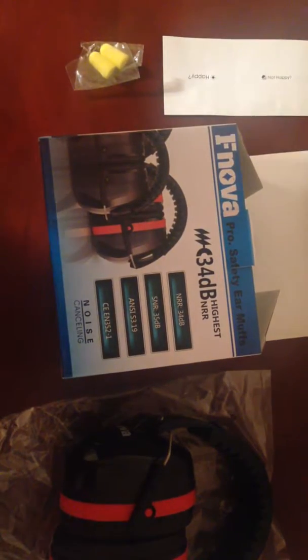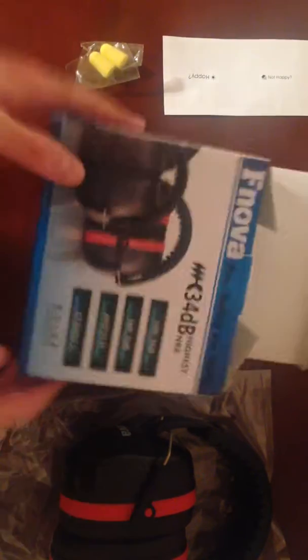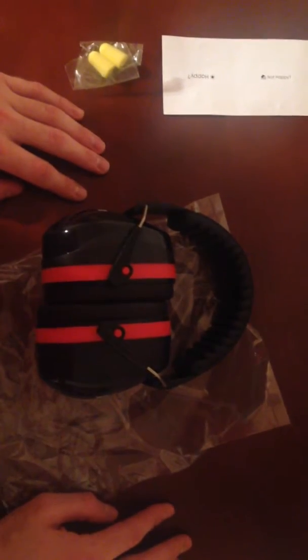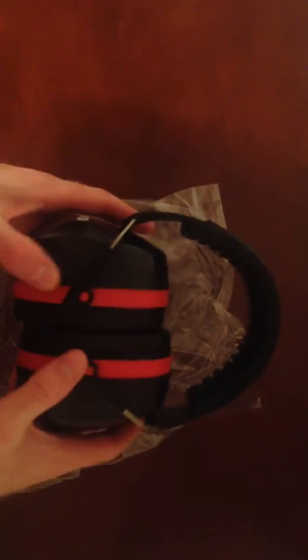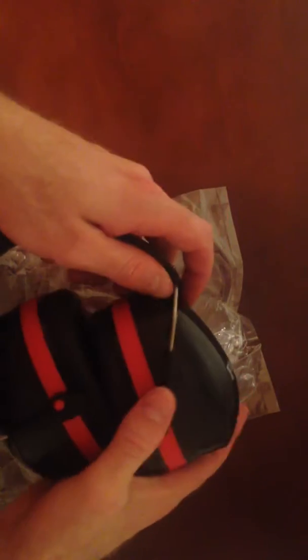Sometimes it's hard to tell really how well they work, and these definitely do seem to be quality. Before I get into that — that's the box I just showed you. It comes with some customer satisfaction paper and also includes some earplugs if you want to use those.